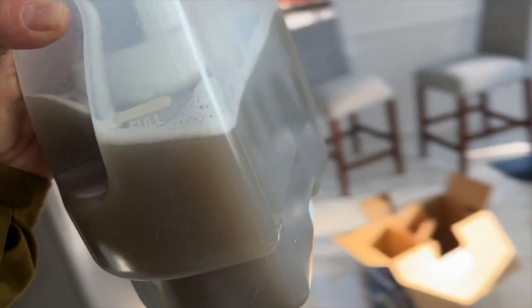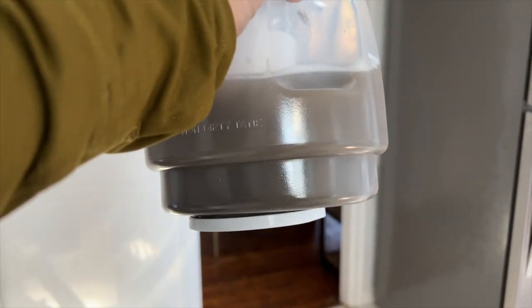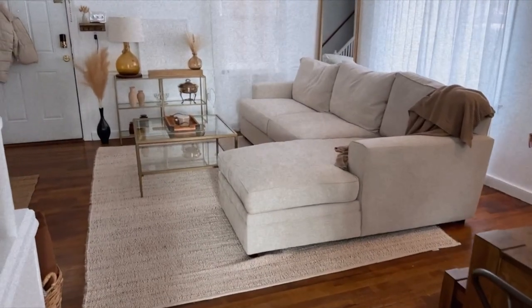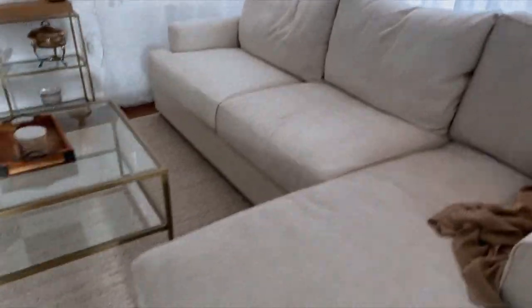I wanted to show you the dirt that came out of the couch. It's so crazy because the couch didn't even look dirty but it really was. Here's how the couch came out after the cleaning — it looks amazing.